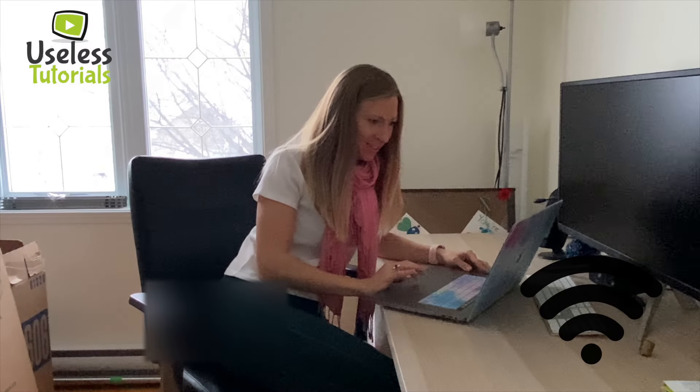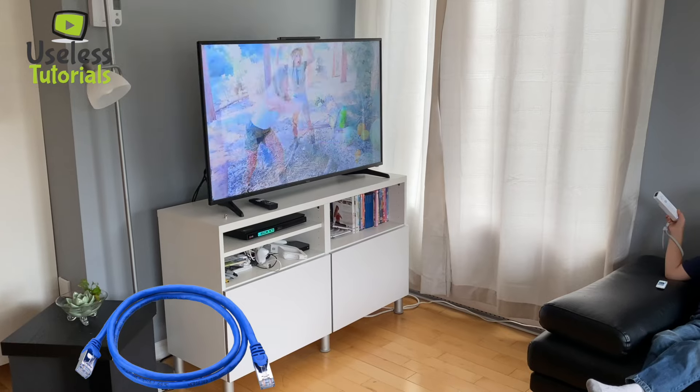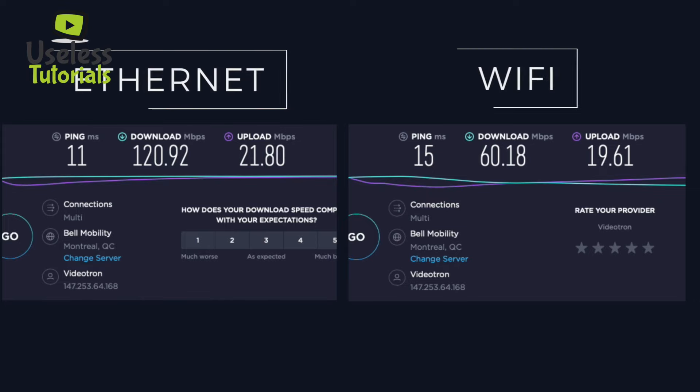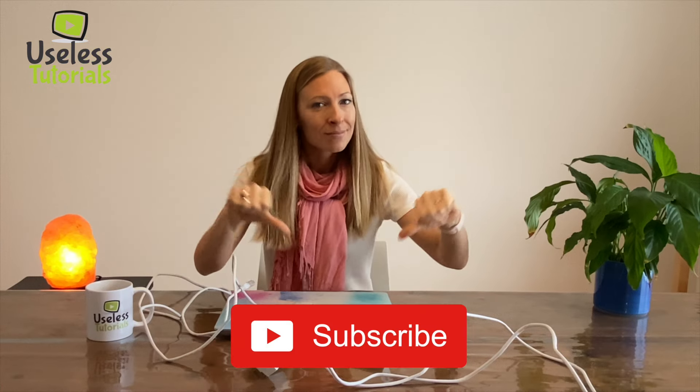Now if we wrap this up, there are pros and cons with these adapters. They were actually delivering the full speed of my internet at my former house — it was way faster than Wi-Fi there. Go check my unboxing video and installation tutorial on these if you want. But here in the new house, it's a no go. My recommendation is to try it before you buy it — shop smart, and please subscribe if this video was helpful. Bye guys.